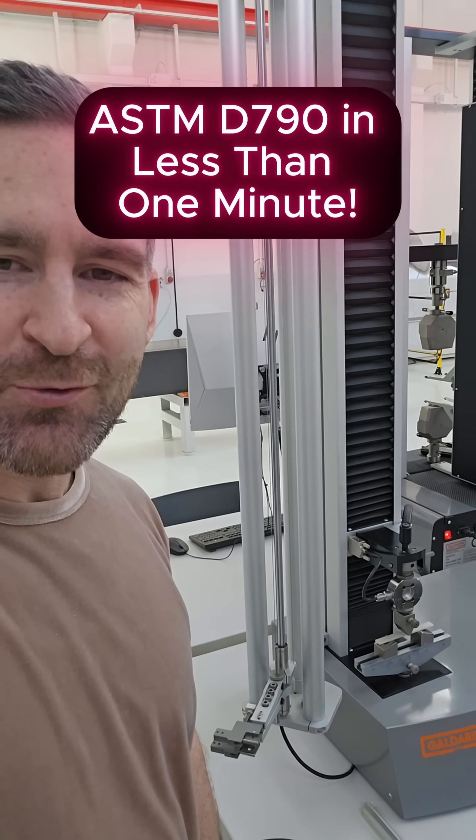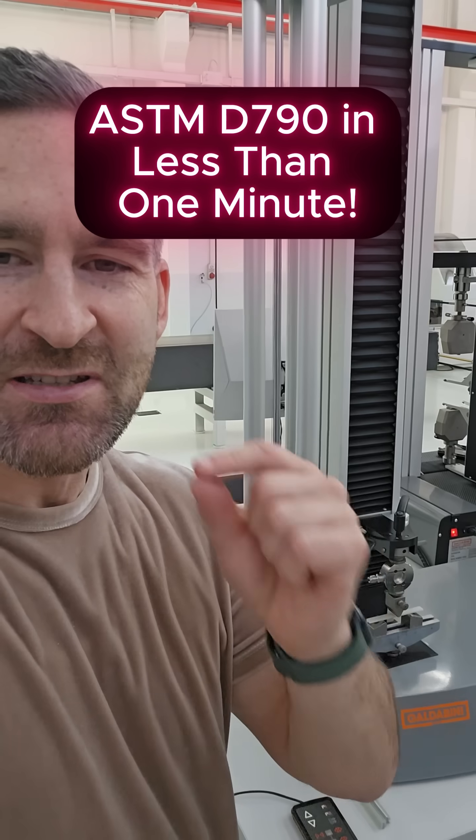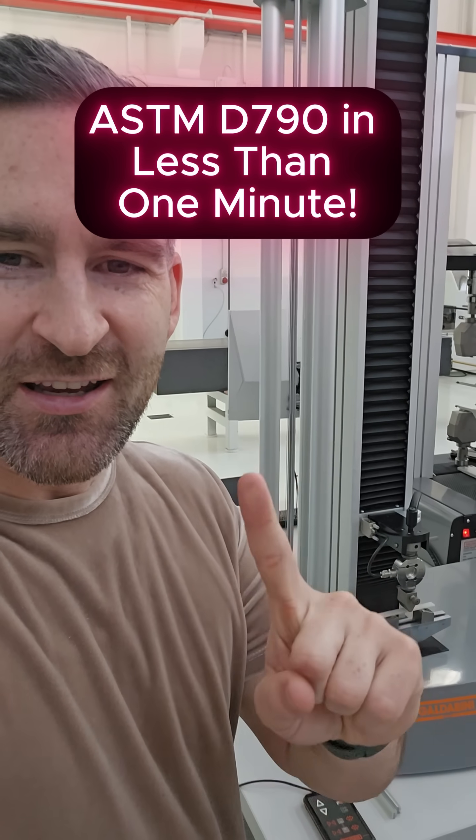Hello, today I'm going to show everything needed to conduct ASTM D790 in under one minute.